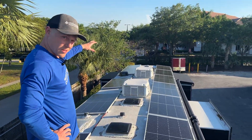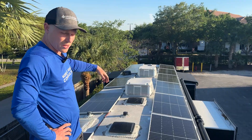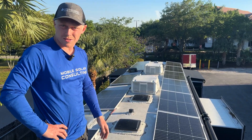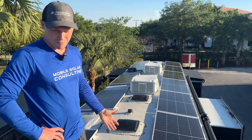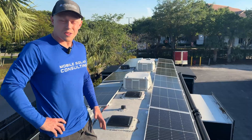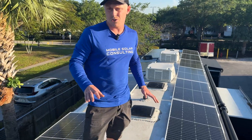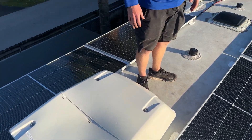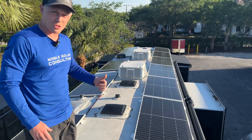There's a junction box up front that drops all those cables down into the RV and has a pipe for the customer to run anything else they want later, but there won't be much room up here since it's such a tiny roof. One thing you'll notice — these air conditioners do not have soft starts. We'll talk more about why they weren't necessary when we get to the front bay.